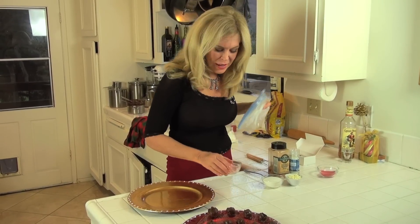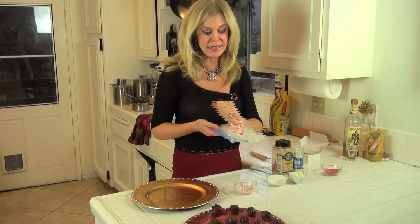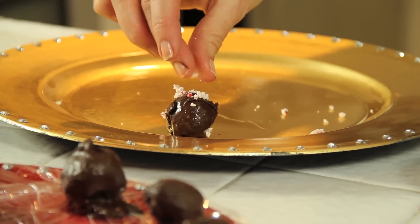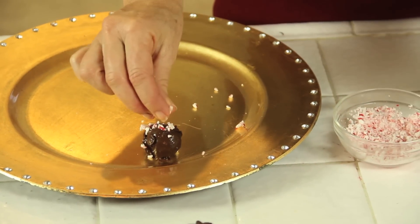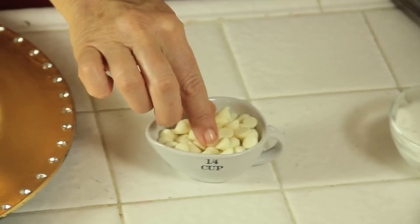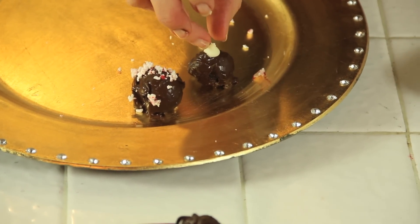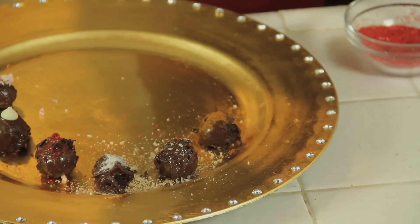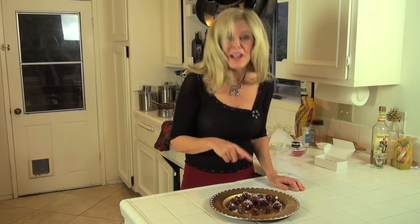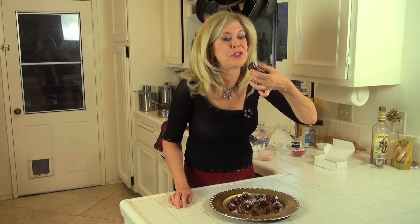Now to top them. I have some candy canes I crushed up — just put two candy canes in a bag and crush them until they're fine. While they're still a little wet, you want to add your topping. That looks good. This one is gonna have a little piece of white chocolate on him because I think that's just kind of cute. Cayenne pepper, red sugar — this is the one I'm gonna try.